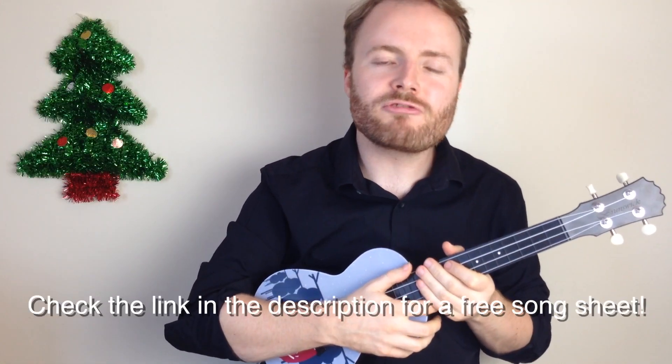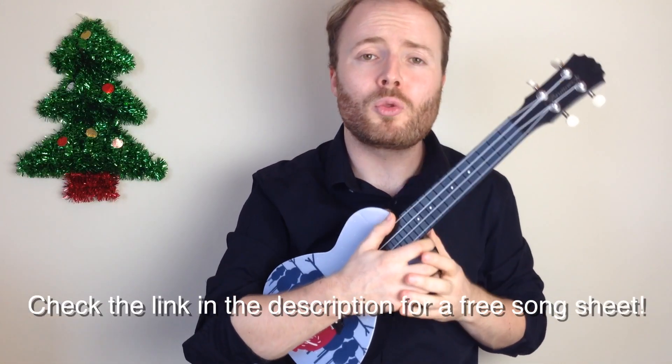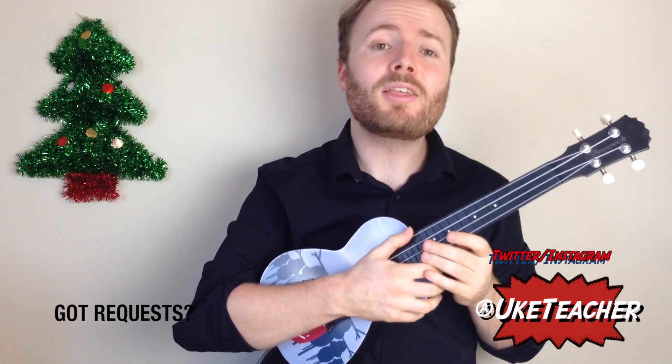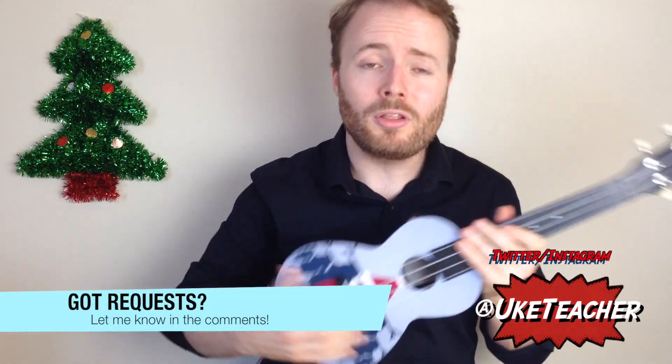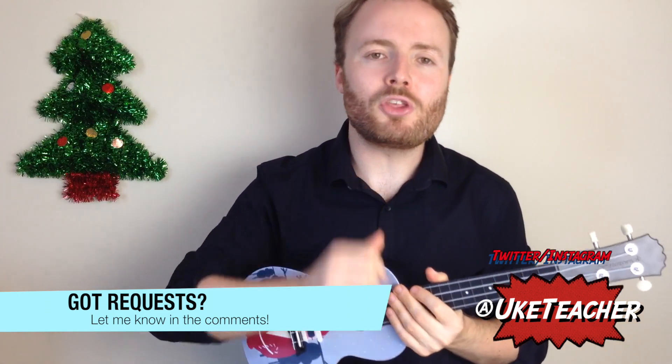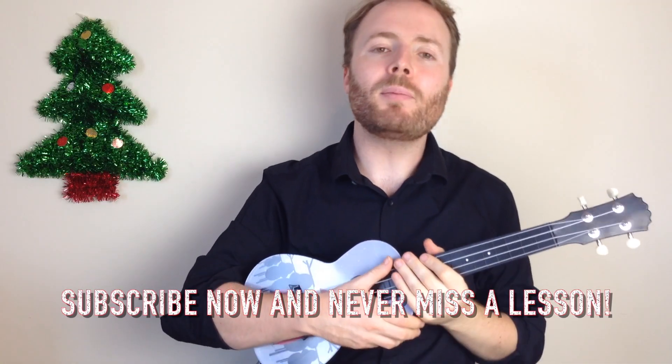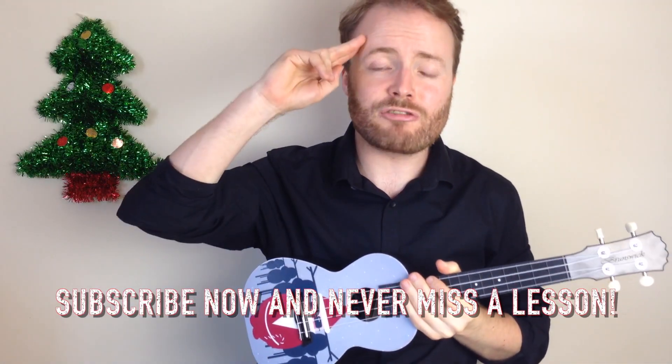And then there's two or three other verses that are exactly the same chords-wise, but no one really knows the words to them so I wouldn't worry too much about that. And that is how to play Silent Night on the ukulele. I've been the ukulele teacher — if you have any more requests for tinsel time tunes, let me know in the comments below. Until next time, I love you all and I wish you a merry Christmas!